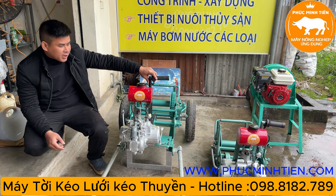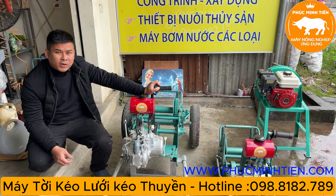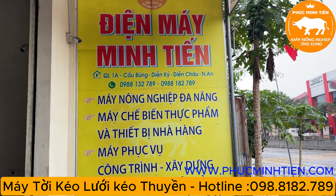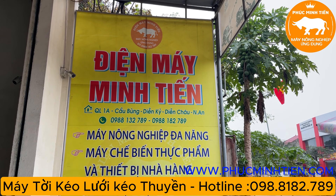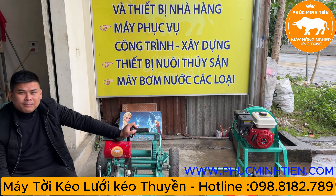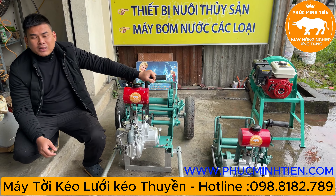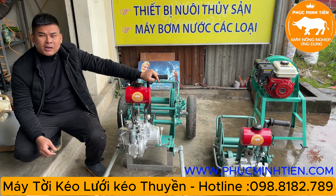Mọi thông tin chi tiết các bác cần mua hàng, đặt hàng có thể liên hệ trực tiếp bên em: Máy nông nghiệp Phúc Minh Tiến, ở Bùng, Diễn Châu, Nghệ An. Số điện thoại 0988 182 789. Website: www.phucminhtien.com.